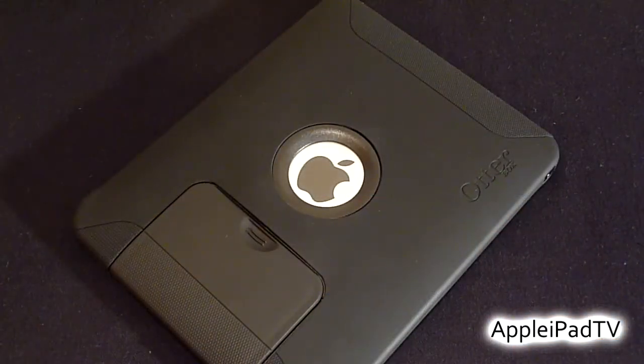On the whole, the OtterBox Defender Series for iPad is definitely the most protective case on the market right now, but at $90 it's also one of the most expensive. The case adds a lot of bulk and weight to the device, but that's exactly what you need if you want to protect your iPad.